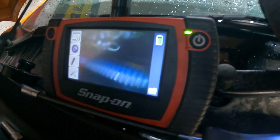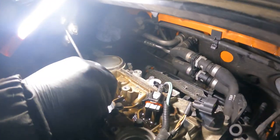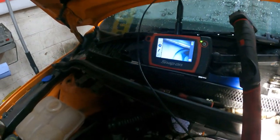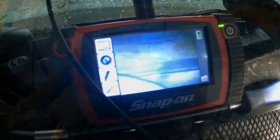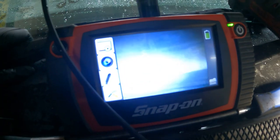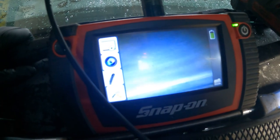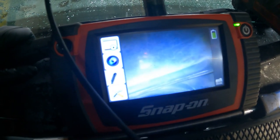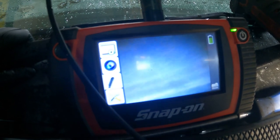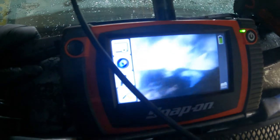So we'll go on to the next one. This is the cylinder between three and four — that looks okay. All looks good as well, all looks dry, which is unusual because there is certainly an issue going on. Alright, cylinder five.